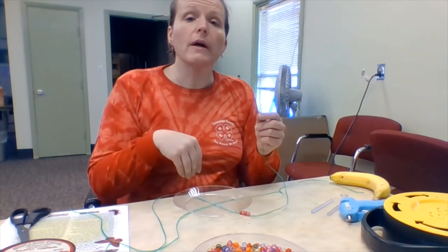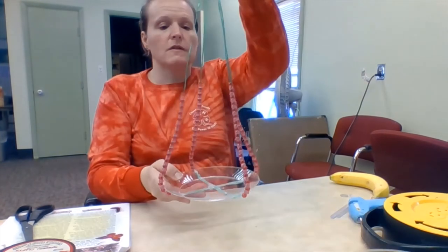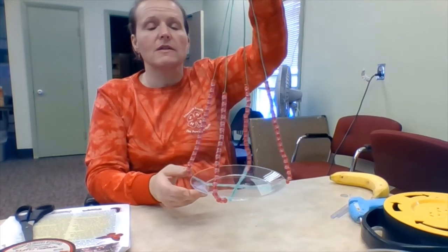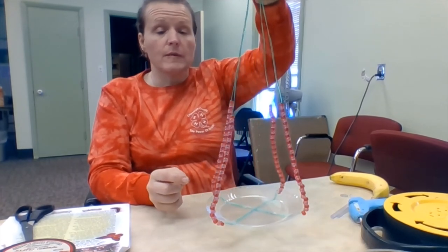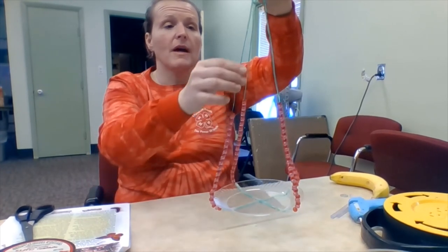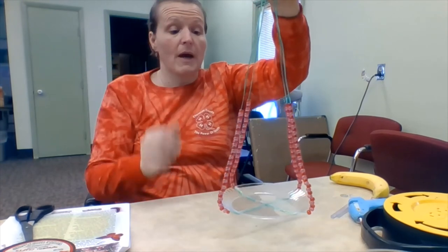So I'm going to get to work on this. Once I have everything strung I'll show you how to finish your feeder. Alright, so I have the beads on my hanger — I have 35 beads, red and pink ones, on each side. Not only will the color look pretty, especially with sunlight going through, the red and pink will draw the butterflies in. But the beads actually act to stabilize your feeder so it doesn't blow in the wind quite as badly.